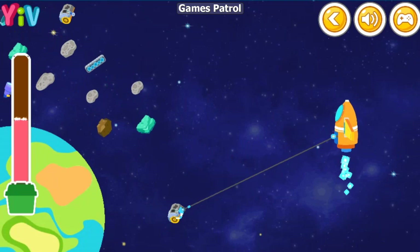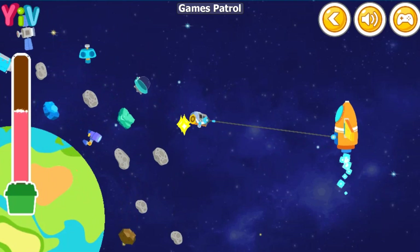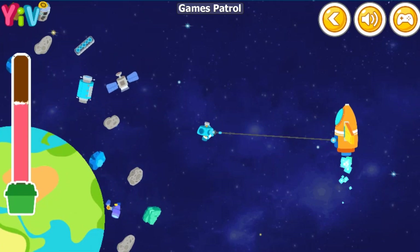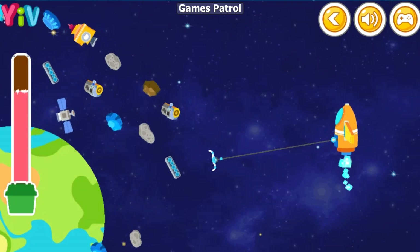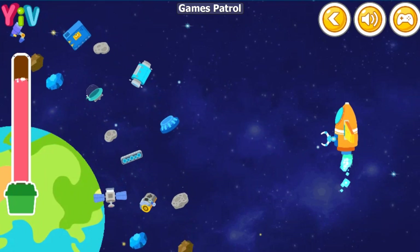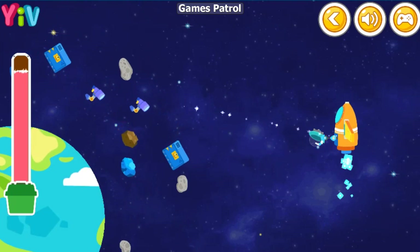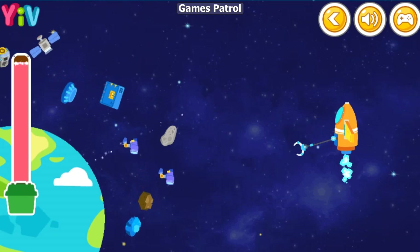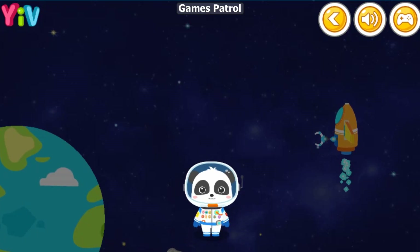Great! We are halfway through the cleaning up! That's not correct — this is not space junk. Wow, this space junk has all been cleaned up!